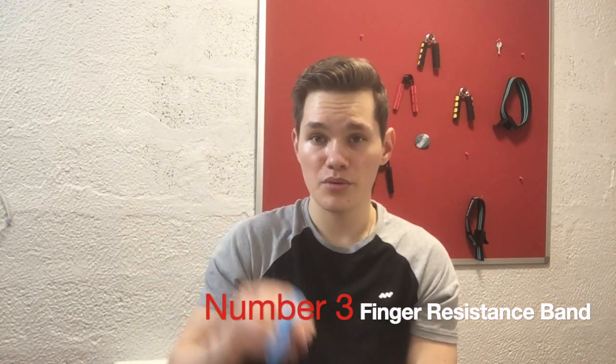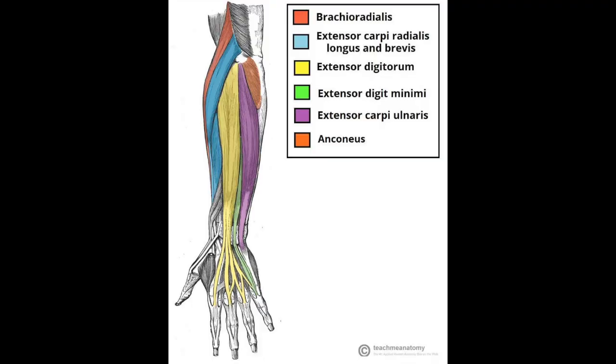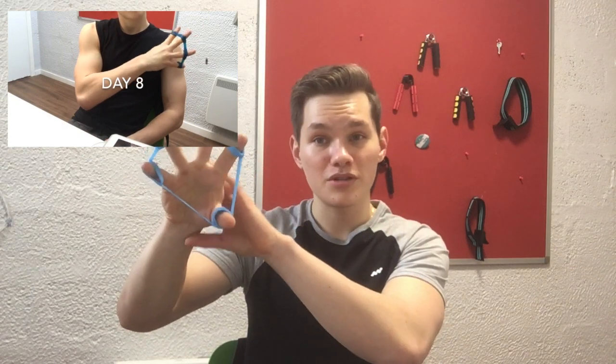Number three is the finger resistance band that you just wrap around your fingers and do slowly, like this. This works the extensor muscles — the finger extensors — which are muscles that not many people work because there aren't many exercises where you can do this movement.